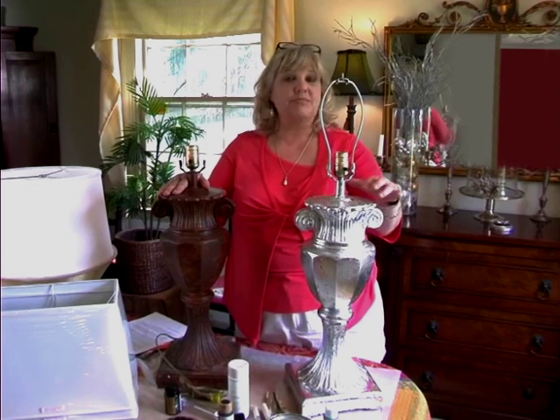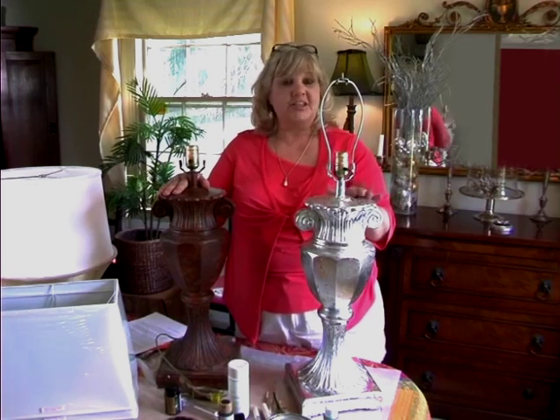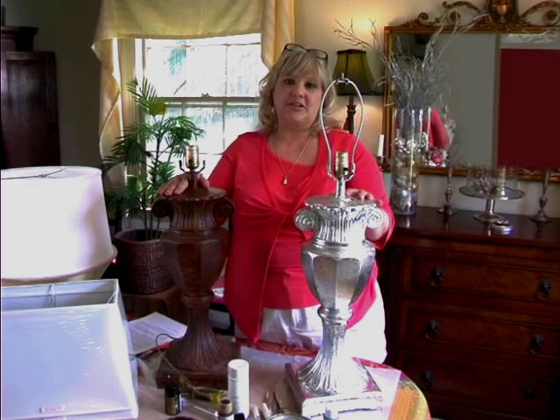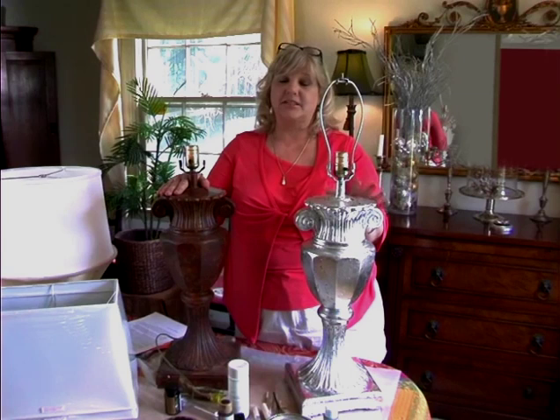As you can see, I have a pair of lamps here. This one I've already covered with silver leaf — it's not finished, it's got a couple more steps — and this one is ready to go. When you start your project, pick a room that has very little air current, because the merest breeze will send this silver leaf flying everywhere. It's very, very delicate. I've also put down waxed paper to protect my surface and to catch any leftovers.